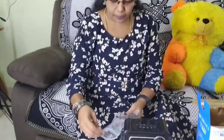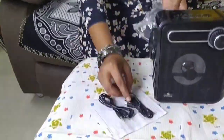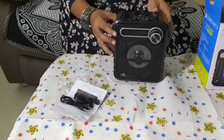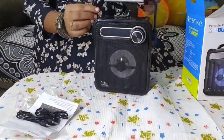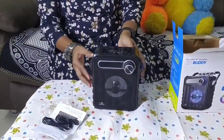You can see the USB cable included. This is the handle — it is very easy to carry.